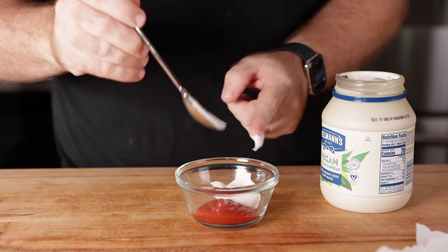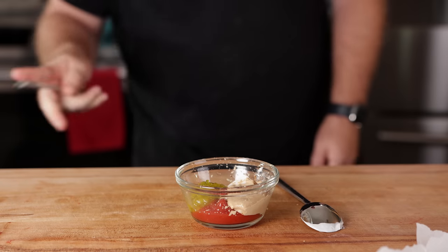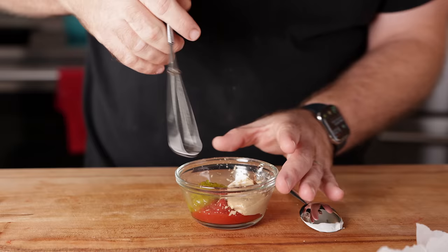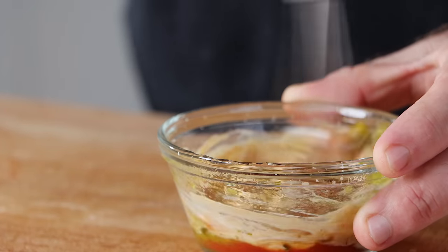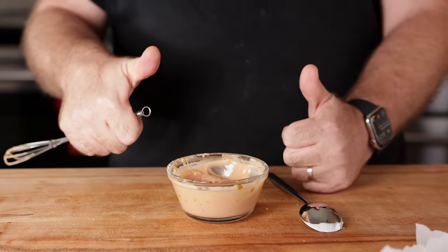Now let's make a simple burger sauce. It's going to be equal parts ketchup, mayo, relish, and Dijon mustard. Take your medium-sized whisk, treat it like a drumstick, and whisk this up and give it a taste. We should have the magic right — and we do. This stuff is good.